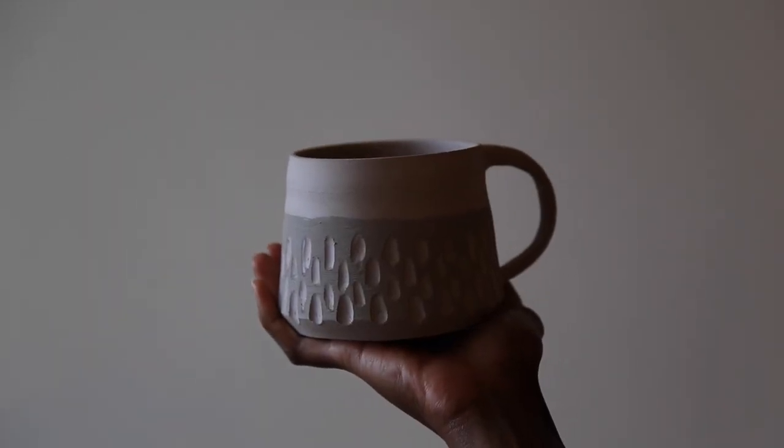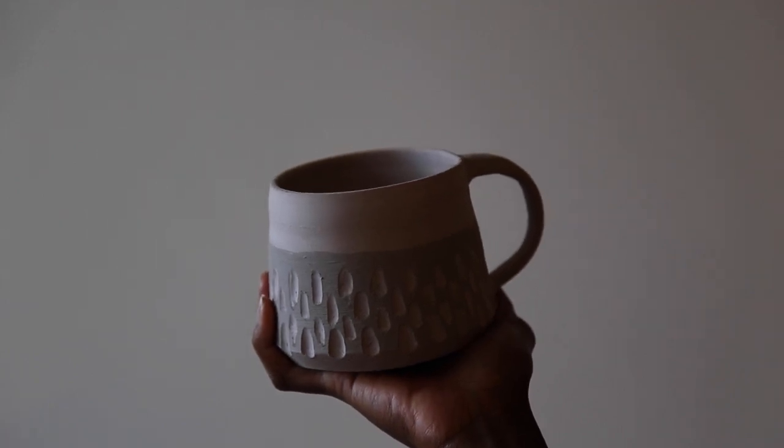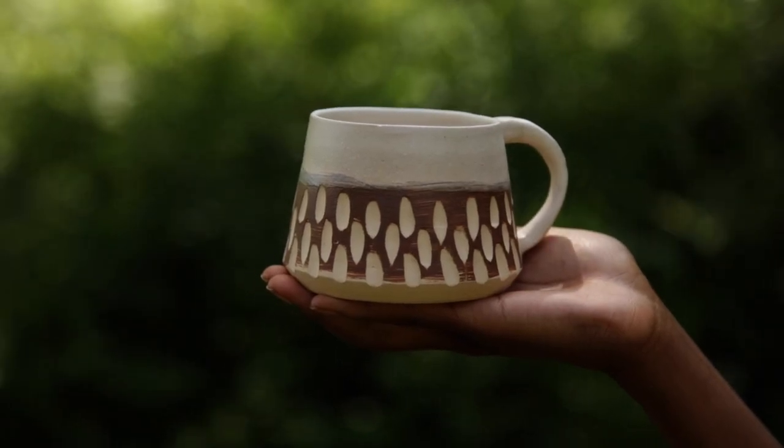This is what it looks like in its very dry but greenware state. And here's one after its final firing.